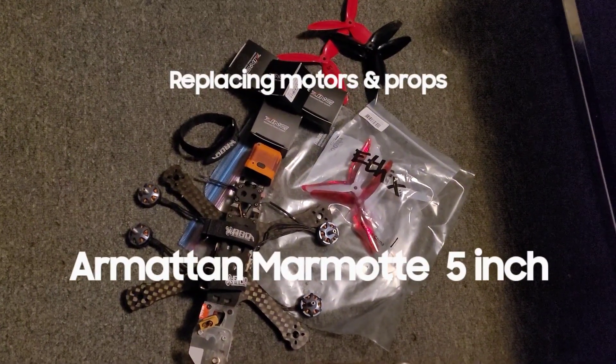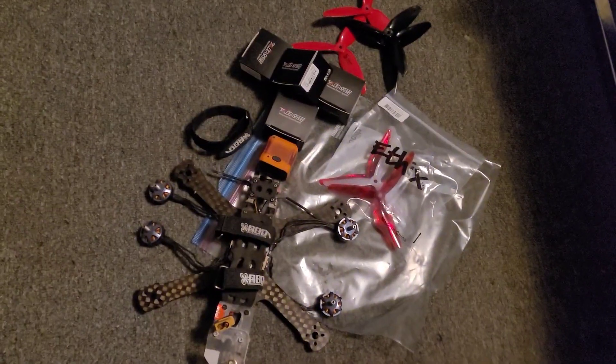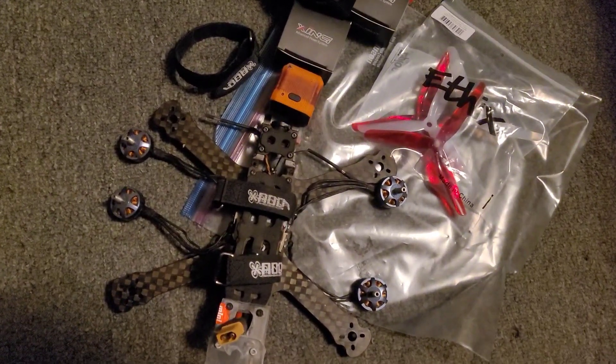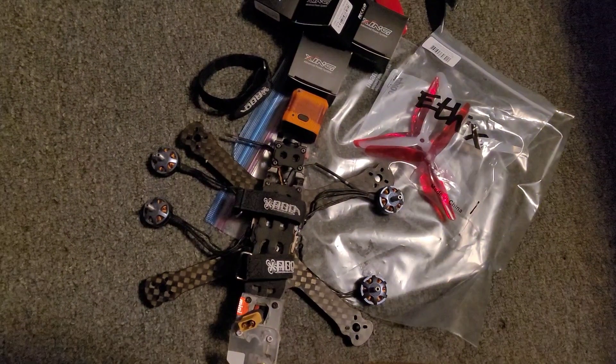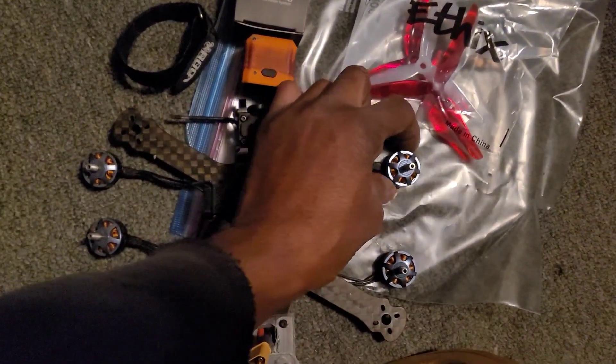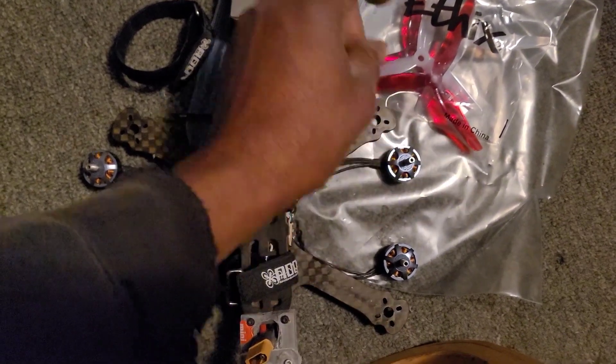We're going to redo this quad. I was flying it for the first time in a while and crashed into a pole or a tree. The quad itself is fine — just blew out this motor and broke a prop.